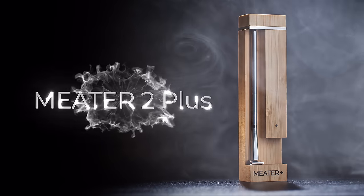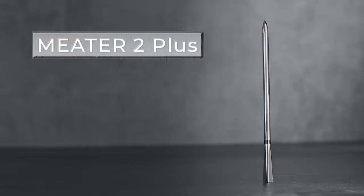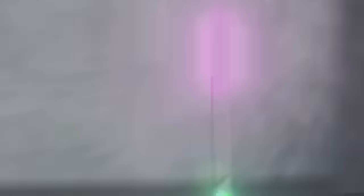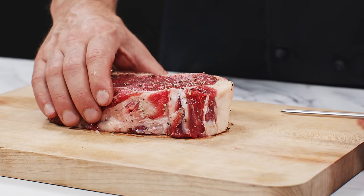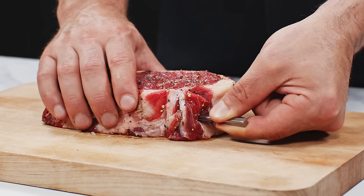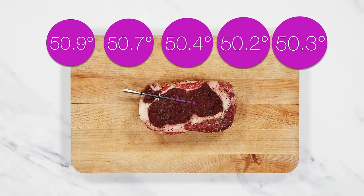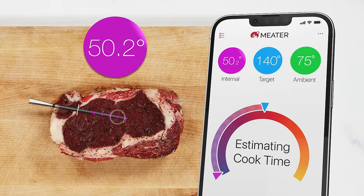So what's different? The brand new Meter probe has five internal sensors and one ambient. The internal sensors are spaced throughout the probe, with one sensor close to the tip. Why more sensors? This means that while I should still aim for the internal sensor to be at the center of the thickest part of the meat, there's a little more room for error, and having multiple data points will help find the true lowest internal temperature that we're looking for.